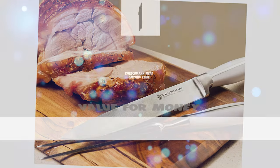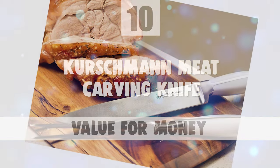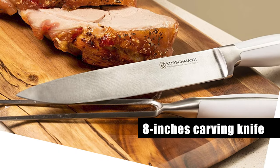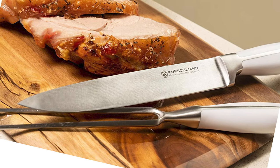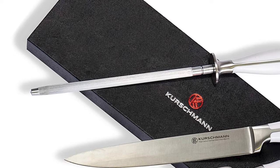Number 10: Kirschman Meat Carving Knife. This Kirschman meat carving knife set includes an 8-inch carving knife, meat fork, and sharpening knife for slicing delectably thin, precise cuts of meat. Also includes a carving fork and honing rod.